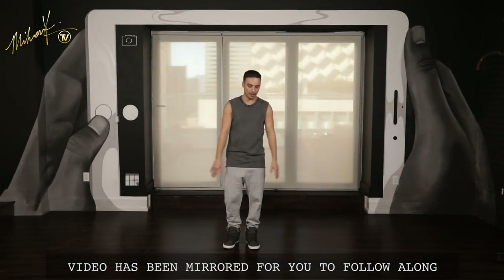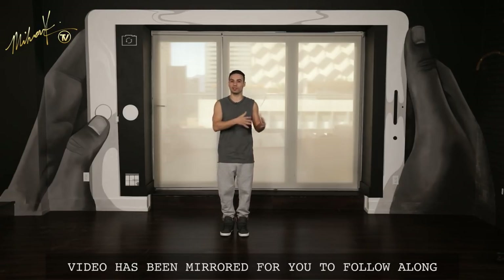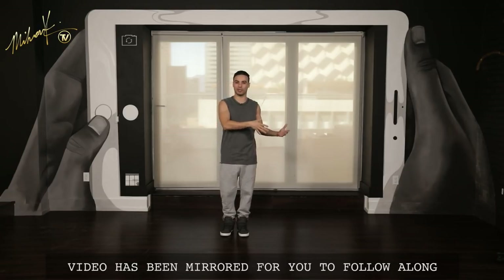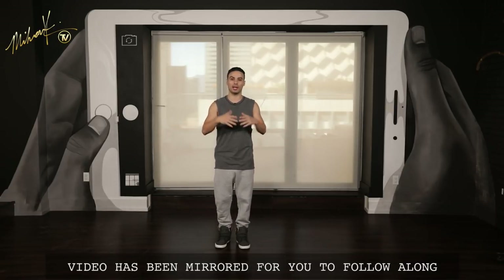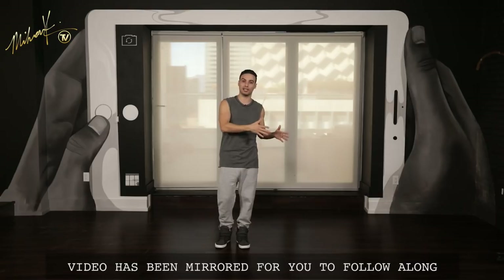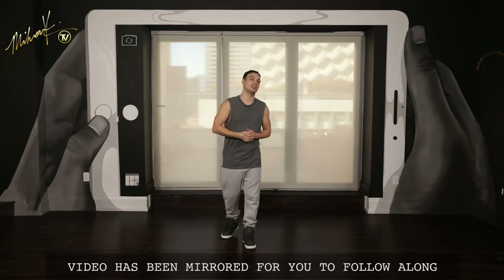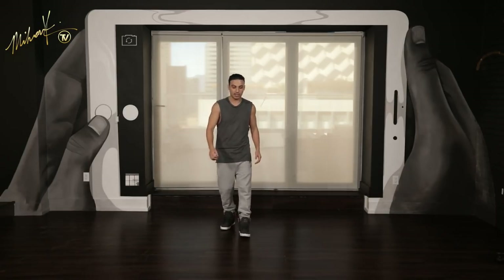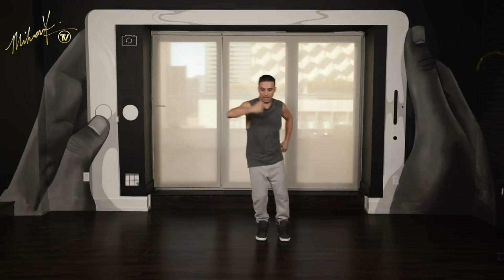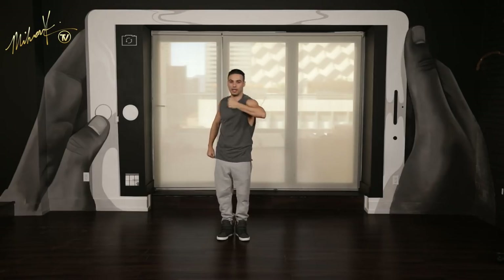All right guys, here we go. Let's start from the top. We're going to jump to the right side using the left arm. Now remember, it was a little different on the video because I was doing it with a partner. So we have to change a few things around, but I'm just going to teach you the choreography the way it is. And then if you want to make the same changes later on and do it with a partner or a friend or your daughter or your son, you could do that. Okay, here we go. Five, six, seven, eight — jump one, jump two. Two little jumps. Keep the feet together. Arm goes hit, hit.